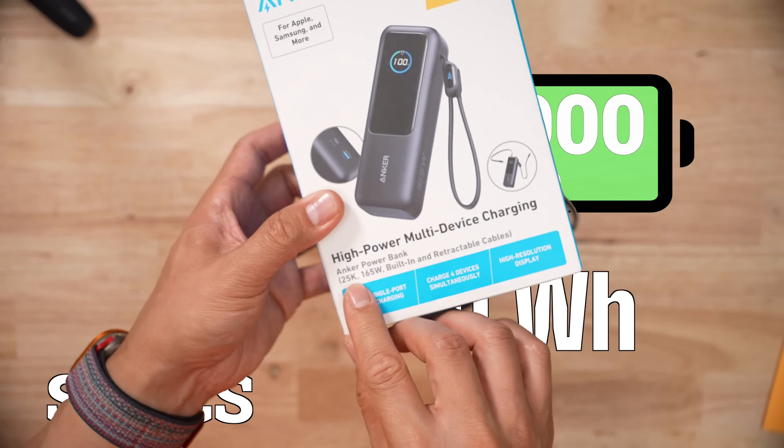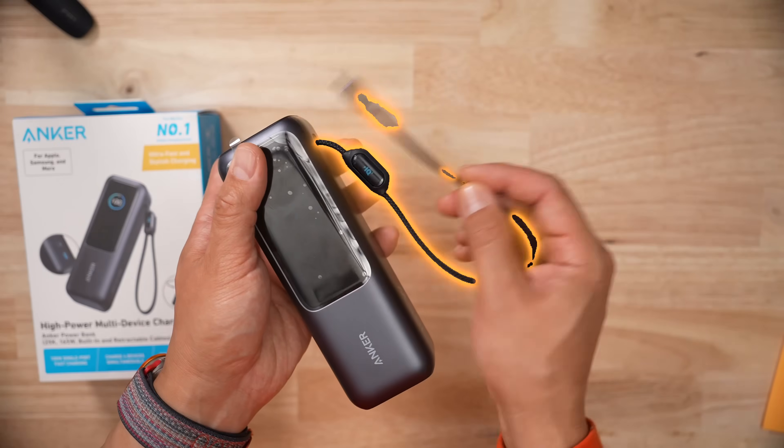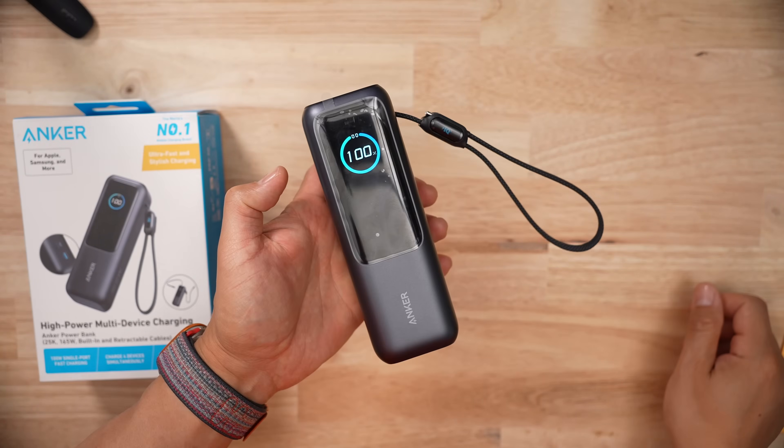Capacity-wise, it's 25,000 milliamp hours or 90 watt hours. This thing has not just one but two integrated cables. Anker has built the first cable into the strap and the second is this retractable one — it's about two thirds of a meter long. That's a pretty awesome feature from my perspective.